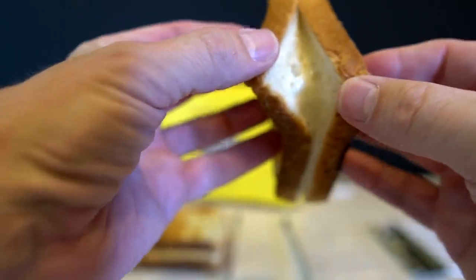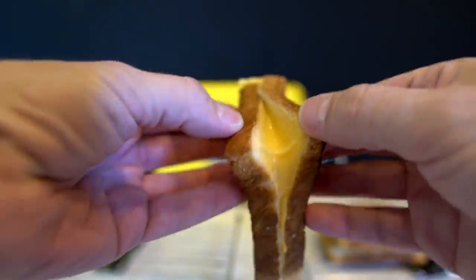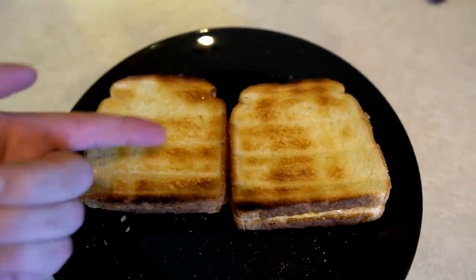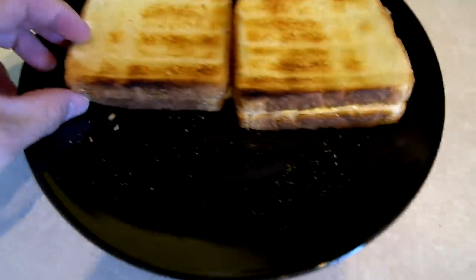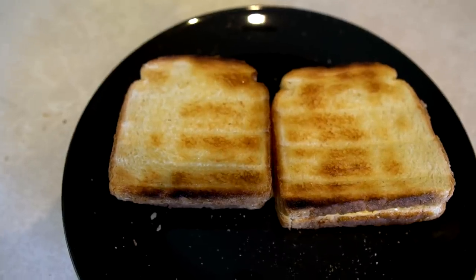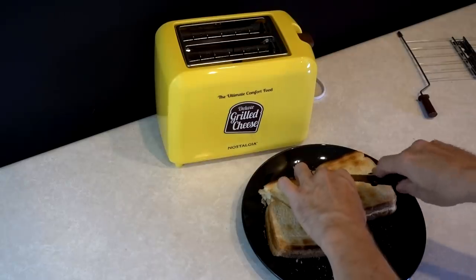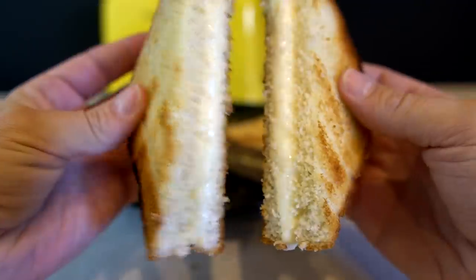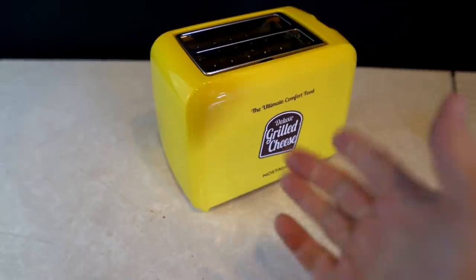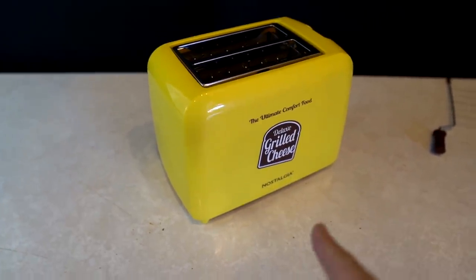Let me take a peek inside. Oh, that's some gooey cheese! Let me cut these open. I will say it's not evenly toasted — this area is not as toasted as this area — but grilled cheese can be forgiving. That looks pretty good, and Swiss is rocking it as well. For under three minutes, that's actually pretty impressive. Nostalgia is setting the bar high — two minutes and 45 seconds for two grilled cheese sandwiches. It's going to be hard to beat.